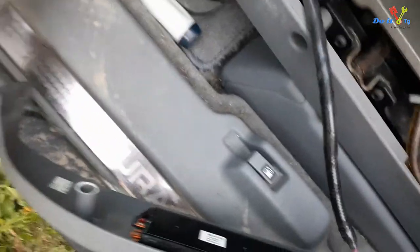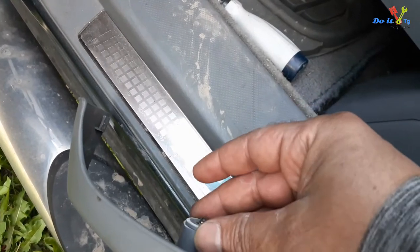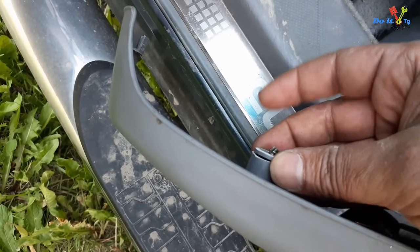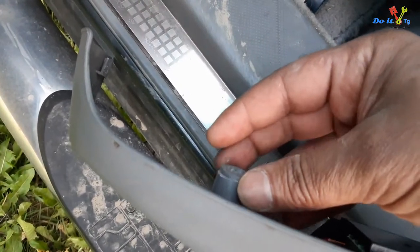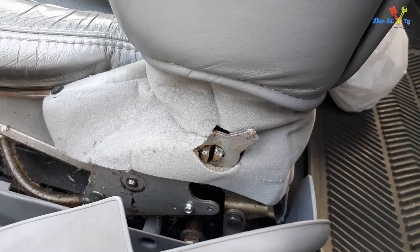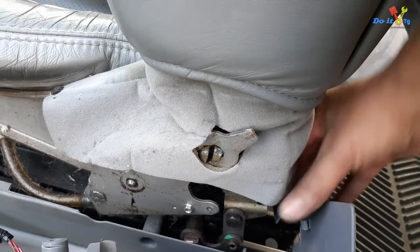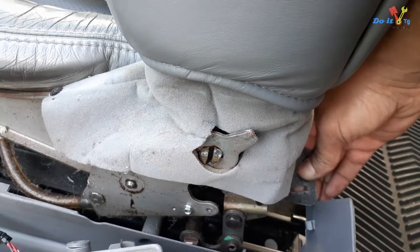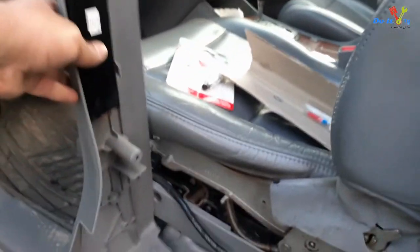I put this broken piece here — from inside the screw goes in through these holes so it stays properly. I decided to completely remove this cover. This little tab was holding it; this goes in this hole. You just have to carefully take it out and then the cover completely comes off. It will be easier for me to repair it this way.